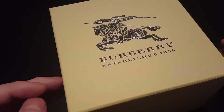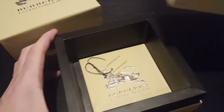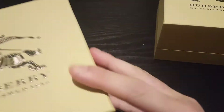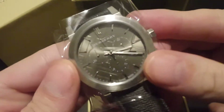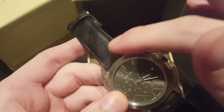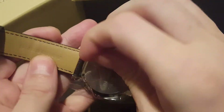Burberry BU9362 men's watch with a grey leather strap — this comes in the newer box, and we have the booklet and tags there. Taking a look at this one: very nice, very subtle leather strap with the Burberry check in grey and darker grey or black.